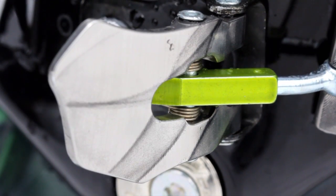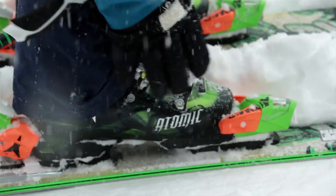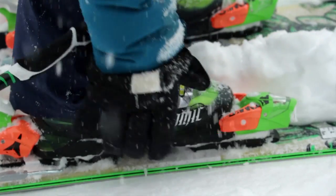The RS7000 aluminum buckle is super thin and lightweight. Whenever you can reduce weight, you're stoked because it takes less energy.